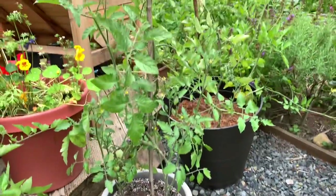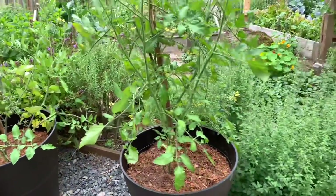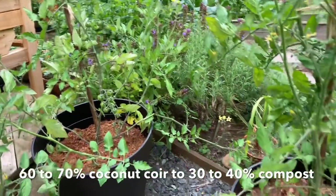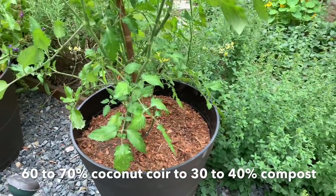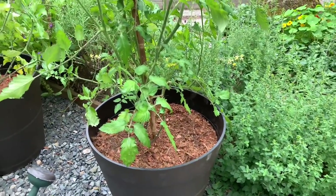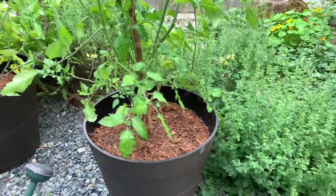These are the two single tomato plants that I'm growing in only coconut coir and worm castings. I wanted to make sure the tomatoes get enough nutrients since coconut coir does not contain any at all. So you want to make sure you put enough nutrients in there — compost or worm castings, which is what I'm using. I used about five pounds of worm castings for each of these 20-gallon pots.